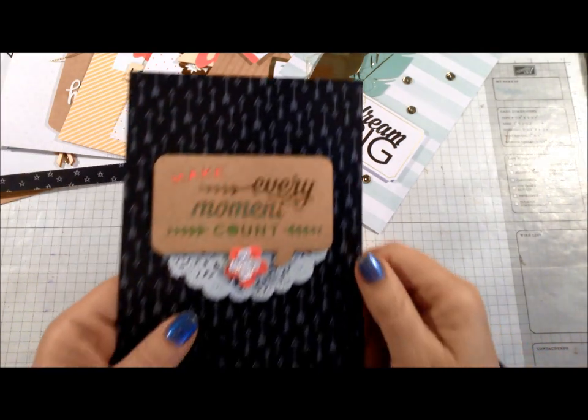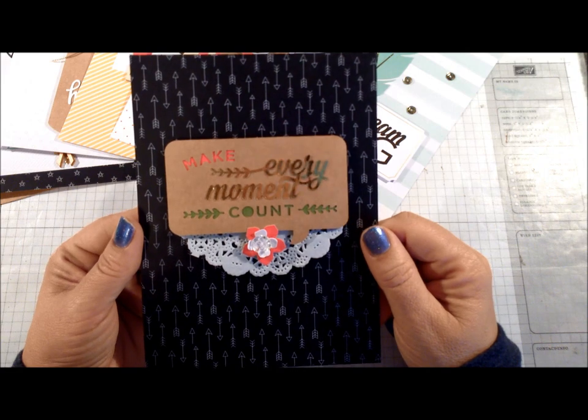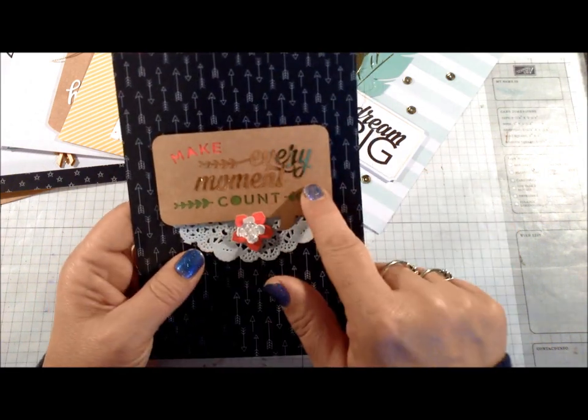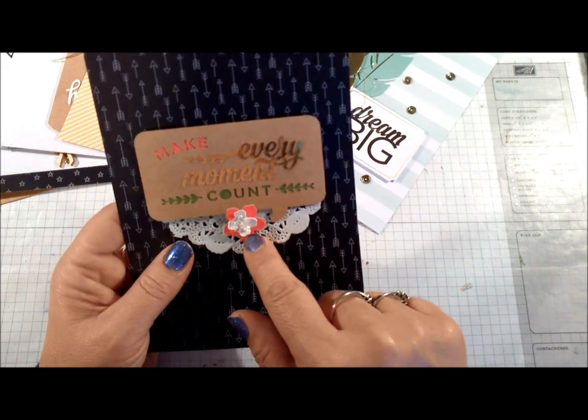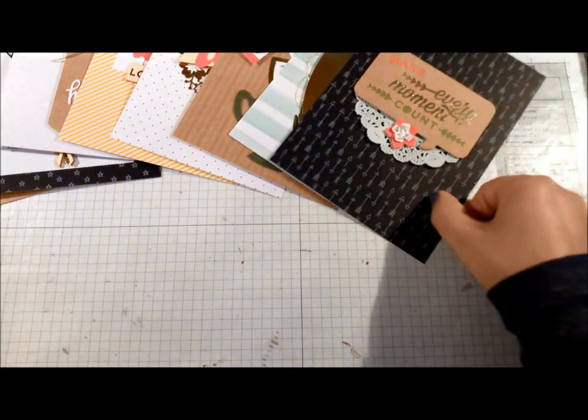The next one is 'Make Every Moment Count.' This one is pretty simple to put together. I added stamping dimensionals on the sentiment layer and on my flowers, and the button is glued in place with glue dots.